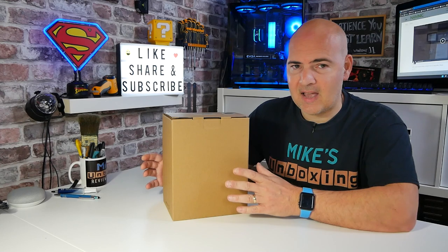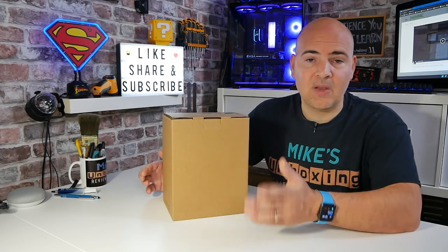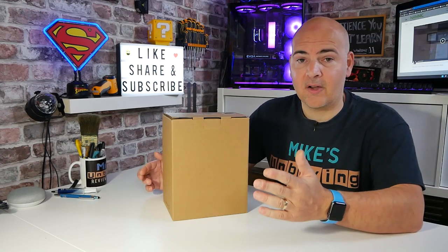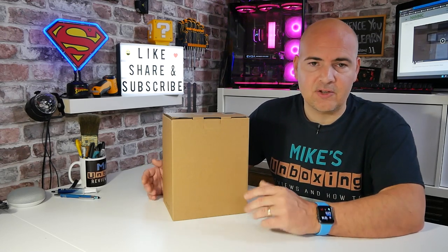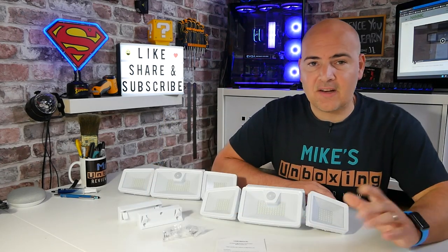Let's go through the unboxing process and show you all the features, then we're going to go out and install them. We'll come back later in the video to show you what they're actually like at night time, so you can get an idea of how well they illuminate your area, the flexibility, charging times, and all those kinds of things.